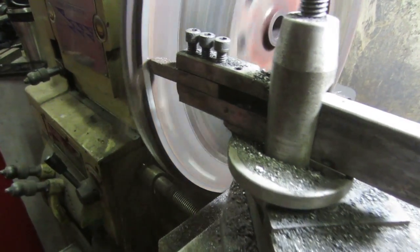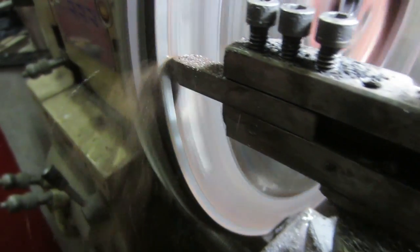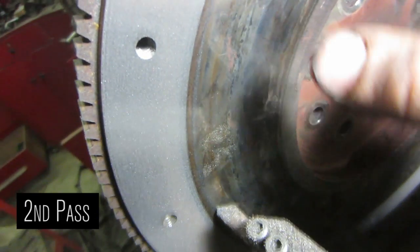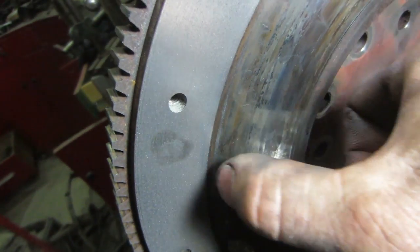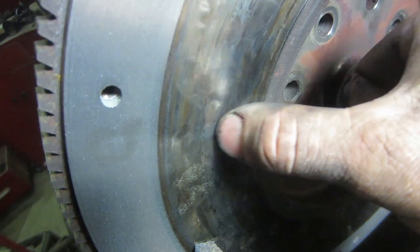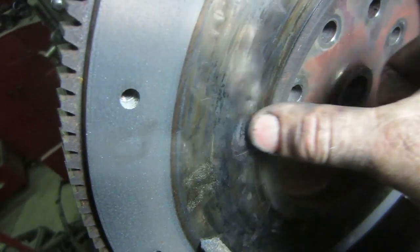It's not great but it's not gonna hurt it at all, so we just machine that down five or ten thou to see what it looks like underneath. You can see how much the clutch surface actually wears the flywheel — I've already taken about five or six thou off where the pressure plate bolts on and I'm just starting to skim the surface now.